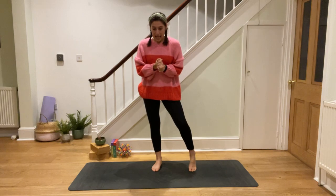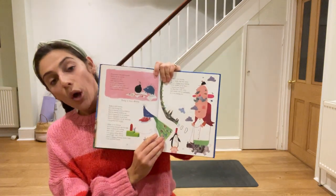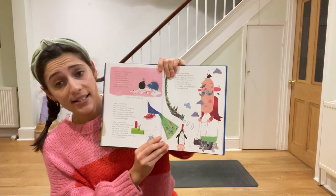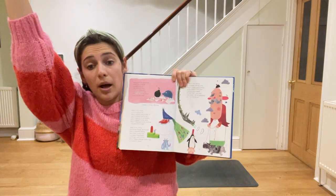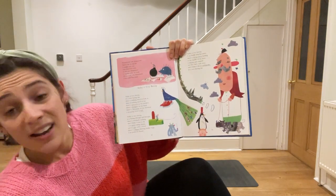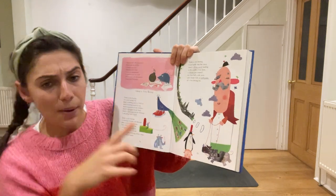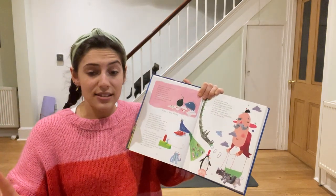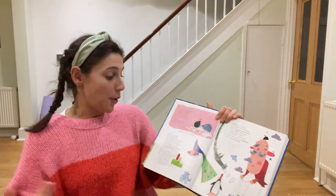We're going to do our poses now, which involves me reading you this poem. Lola, it's your lucky day — you might remember this one. The poem is called 'Today is a Very Boring Day.' There's nothing much to look at and nothing much to say — yet there's a peacock wearing sneakers and a penguin on my head. That doesn't sound very boring to me! Anyone seen a peacock wearing trainers today? Anyone had a penguin on their head? These deserve some poses!